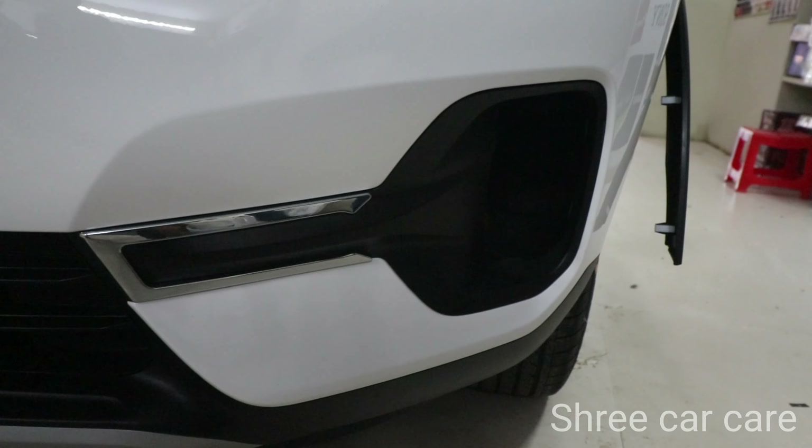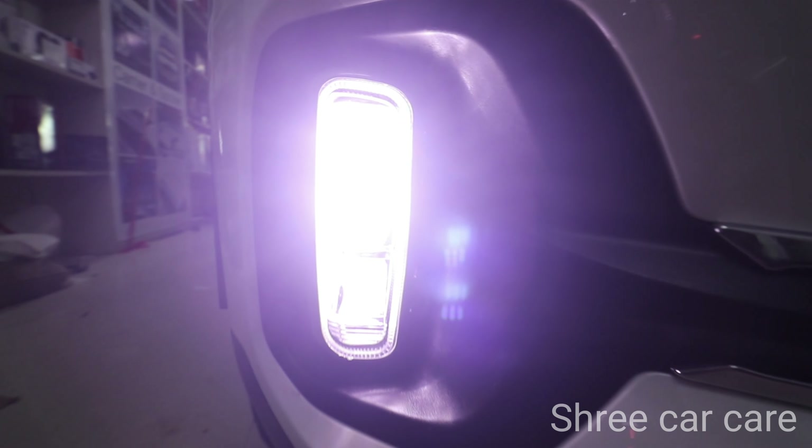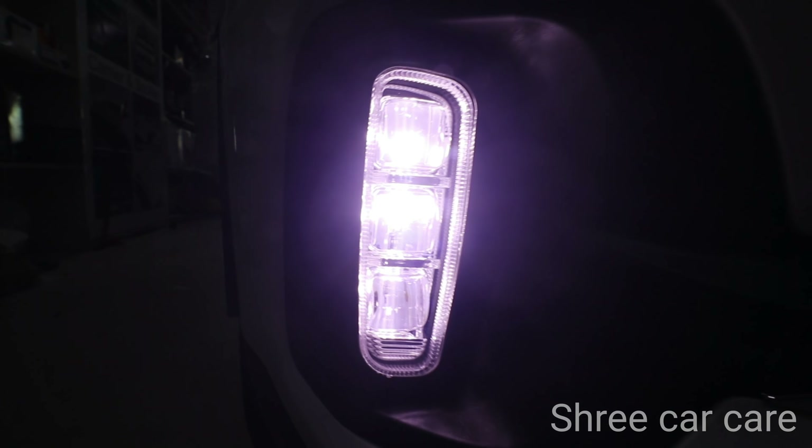This is the perfect final model of the Kia Sonet. This is the Ice Cube fog lamp — this side is perfect, this is the perfect model.